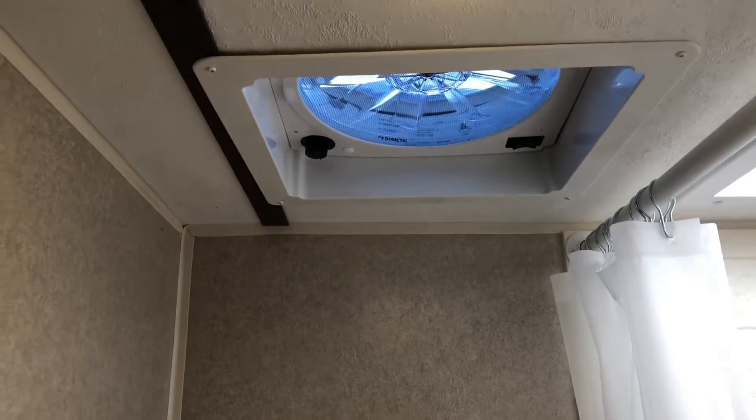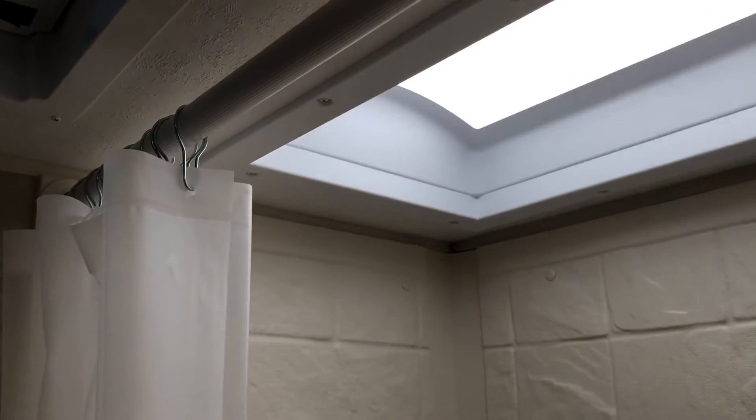Coming into the bathroom, you have a nice size bathroom — no more wet bath. You do have a separate toilet and shower with a two-way Dometic fantastic fan. There is also a skylight in the shower, so if you are pretty tall you can still get in this puppy.